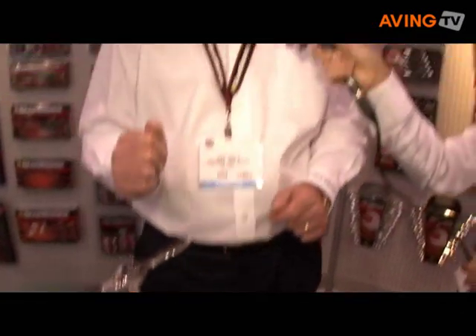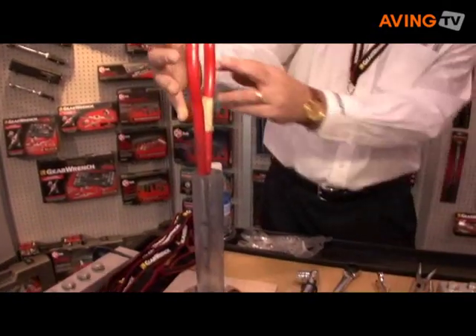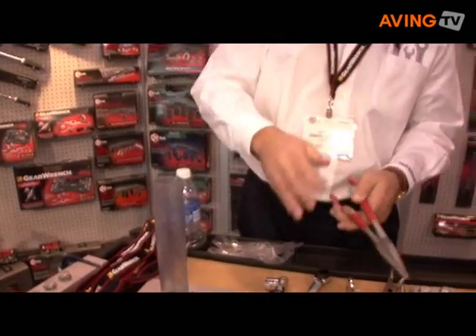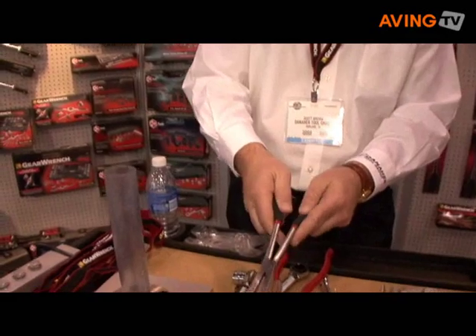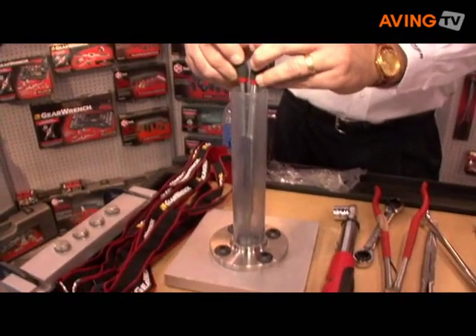Another new product that we have is called the Double X plier. With the traditional long reach plier, if you're in a tight area, you cannot open the jaws fully to grab whatever object you're trying to reach. With the Double X, because of the way that it's made, you can get in a tight area, open the jaws fully, and extract whatever you're looking to get.